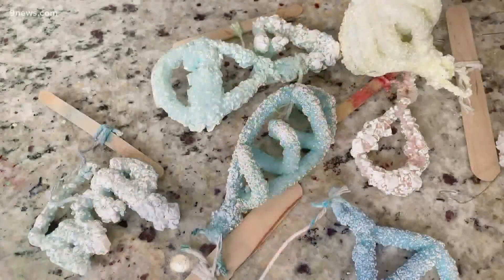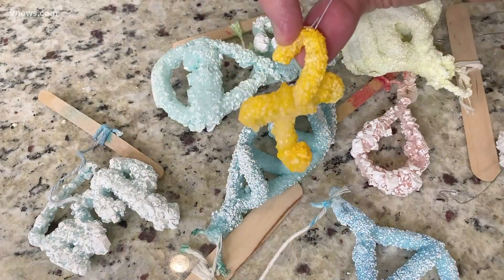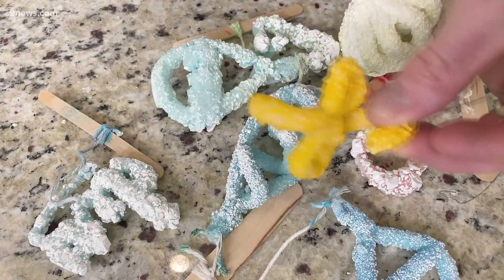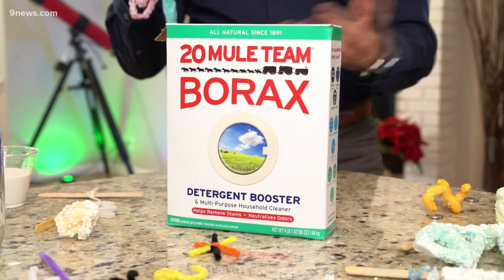Look at these amazing science ornaments. Now, what makes them science-y? You gotta look up close — take a look at this. You can see the crystals that are on there. I'm gonna show you how to make these crystals. They're not salt crystals, they're borax crystals.